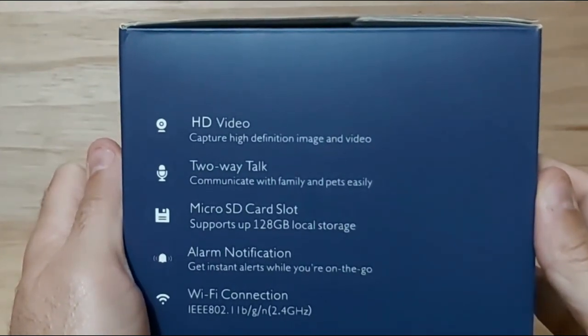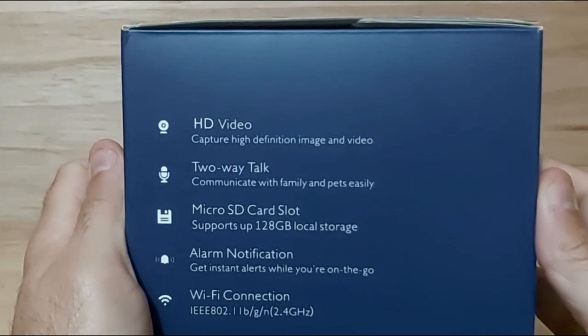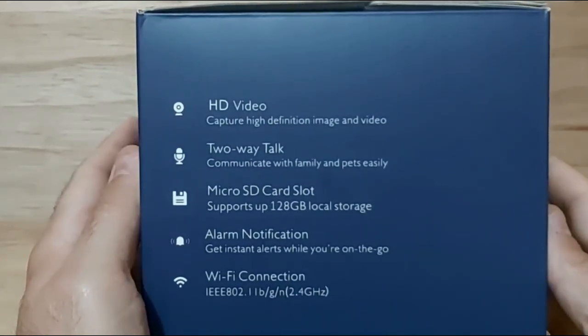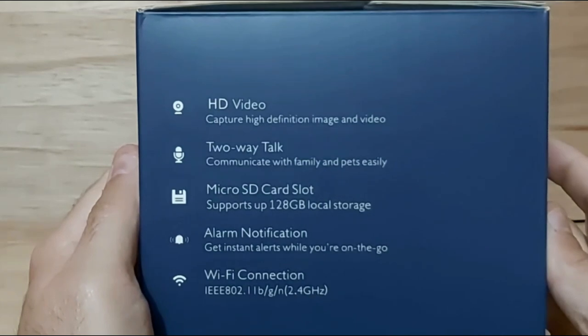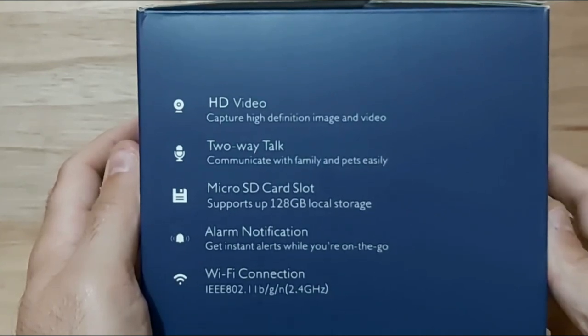On the side of the box you can see it gives you HD video capture, high definition image and video, a two-way talk feature to communicate with family and pets easily, a micro SD card slot supporting up to 120 gigabytes of local storage, and alarm notifications to get instant alerts while you are on the go.